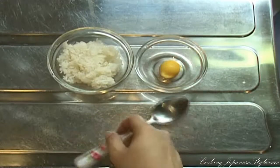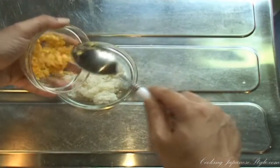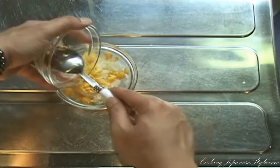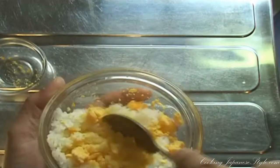We need to mix or break down our yellow egg yolks into little pieces. Next, put our egg yolk mixed with our rice, and mix the yolk, covering all parts of the white rice.